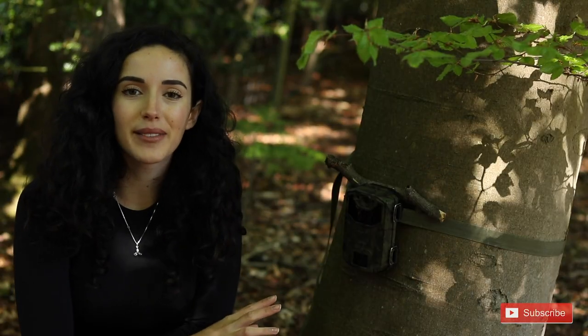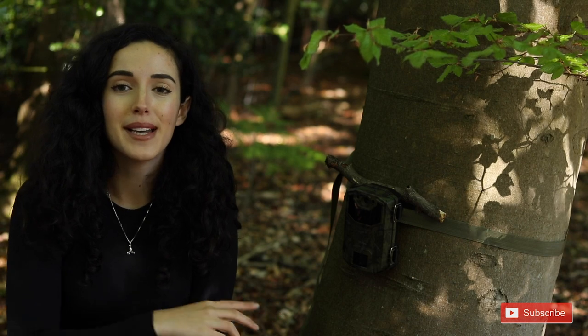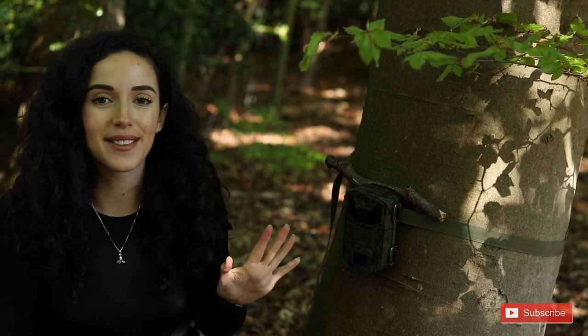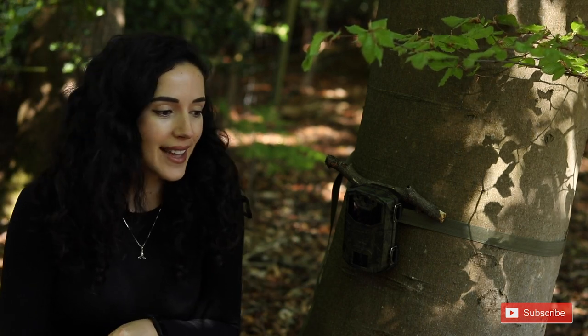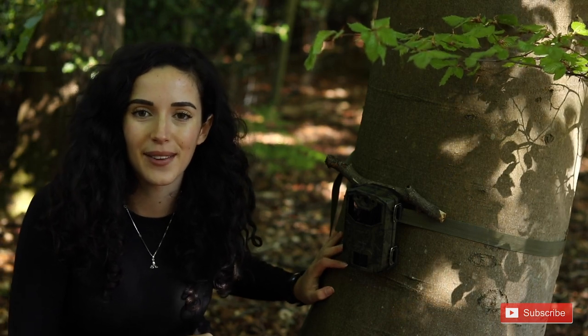When setting up my camera trap I chose the highest possible quality available, because even then it's not that amazing — this is only £45–50, so it's not going to be the best quality there is. But it's so amazing to be able to see what you have in your garden and local area.